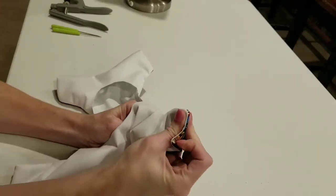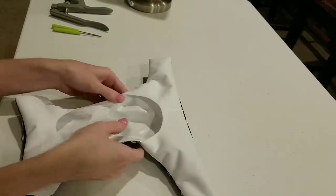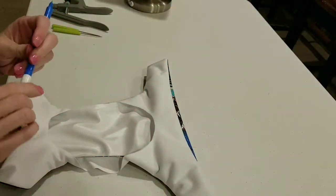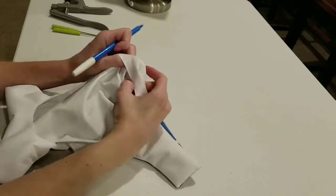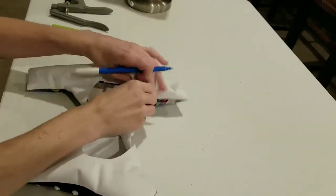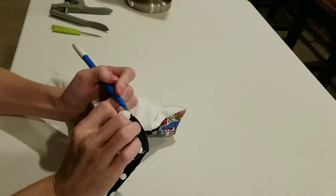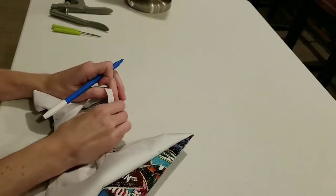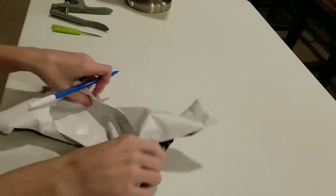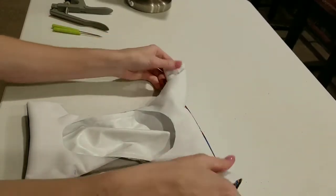I'm actually going to do this diaper just a little bit differently than I did the last one for two reasons. One, I haven't done the elastic casings this way in a while, and two, these wings are actually really, really little. Watch me transfer the marks from the inside of the diaper to the outside — just stick my fingernail on the line and then draw on the fingernail. These marks are really far up into the wings and yesterday I was having some trouble getting my fingers up in there to thread the elastic down through because this diaper is so little.